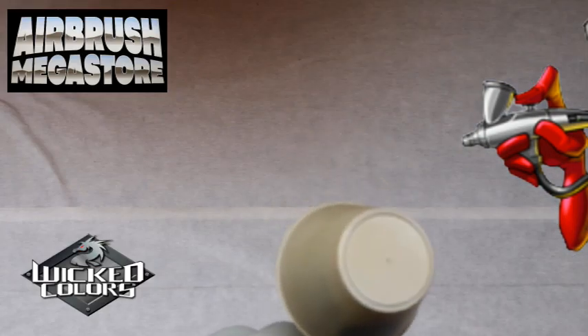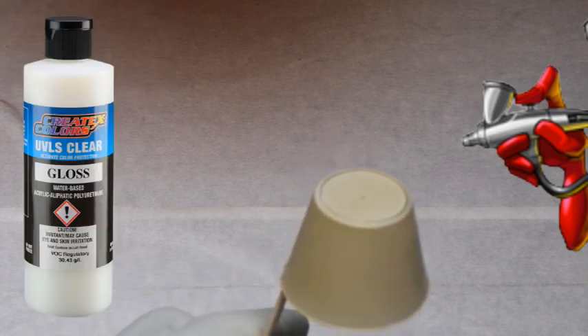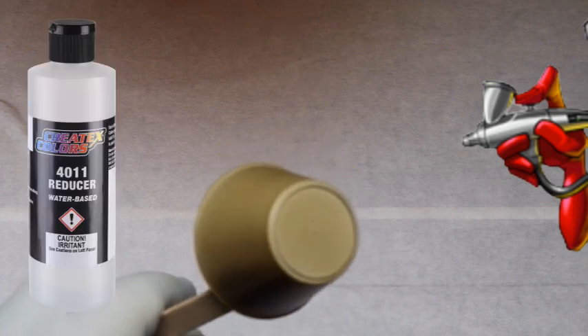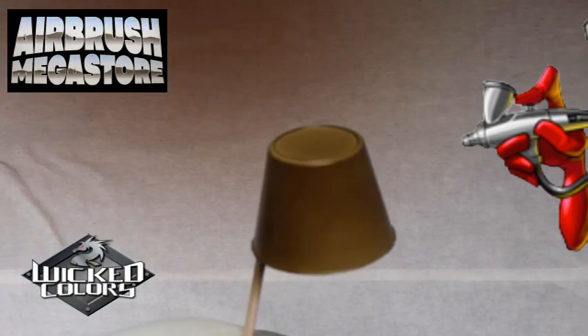Wicked Colors is a true multi-surface acrylic paint — a transparent paint that's great for gradients, shadows, and shading. We added approximately 30% of the 4050 UVLS Gloss to our paint per volume, then approximately 10% of the 4011 reducer. After thinning, the paints store best in a light-protected and cool area.